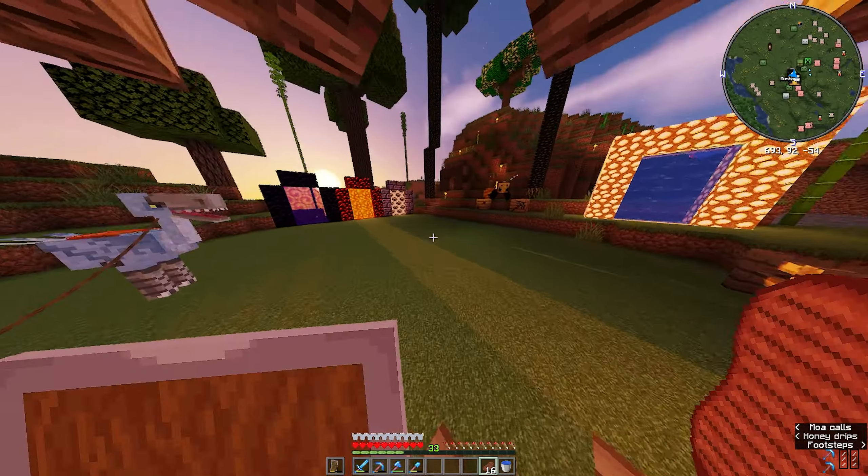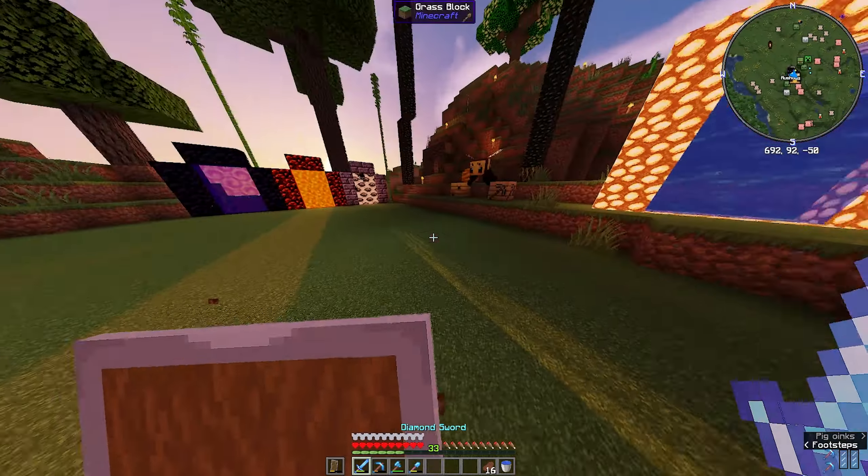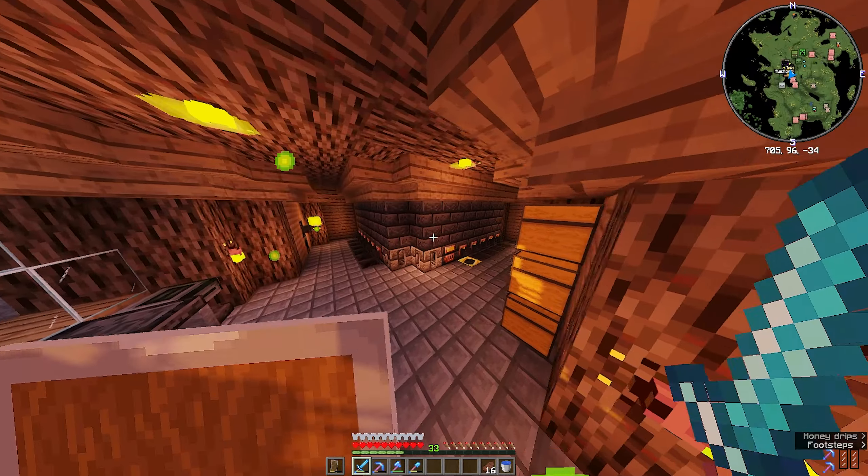Hello everyone, I'm Axel and welcome back to another video in our Portals world. Today I have one goal and one goal only: to make a hammer with our giant forge here.